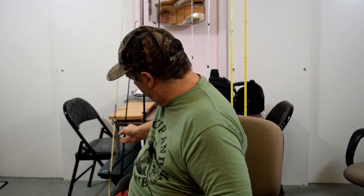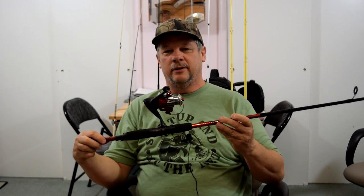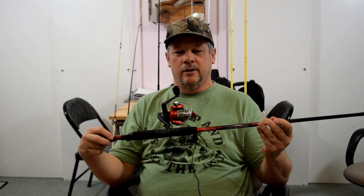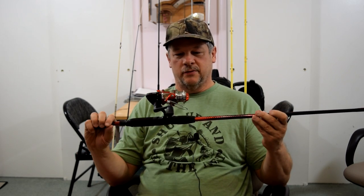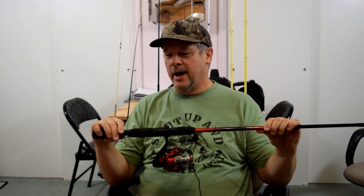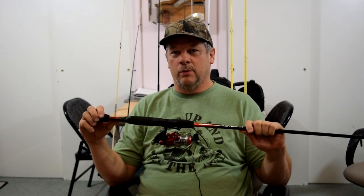This is rod number three in my highlights — not my actual third rod, I'm leaving a couple out. This is a Shakespeare Navigator. I got it at Dick's for about fifteen bucks, probably at the beginning of last season, maybe April or May. I didn't have much in the way of fishing poles at the time and the one I had wasn't cutting it. I didn't have a lot of money because I wasn't working, so I went to Dick's with Jake and Daniel and Jake said, 'Why don't you get this one? It's only fifteen bucks.'